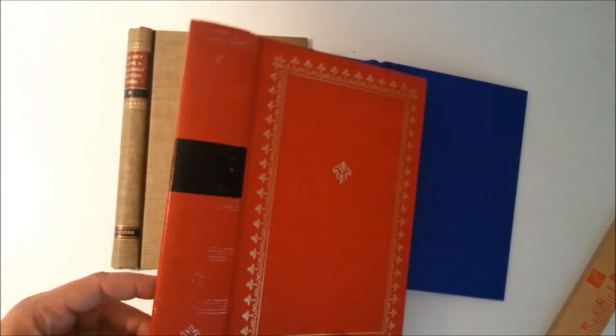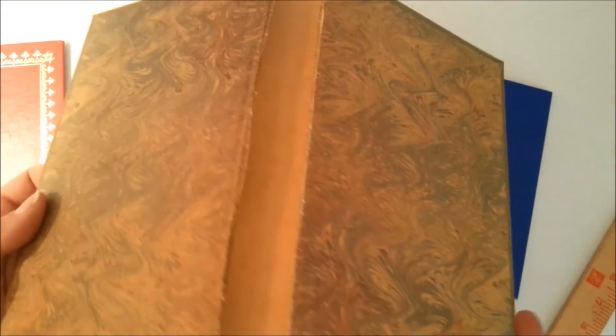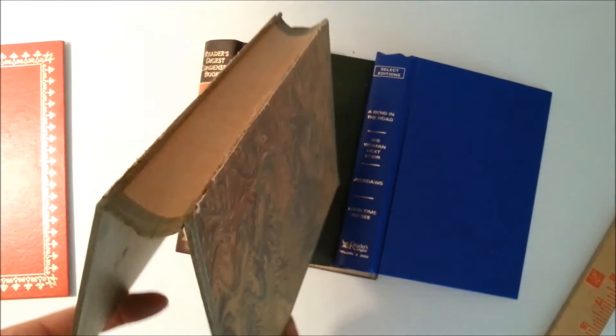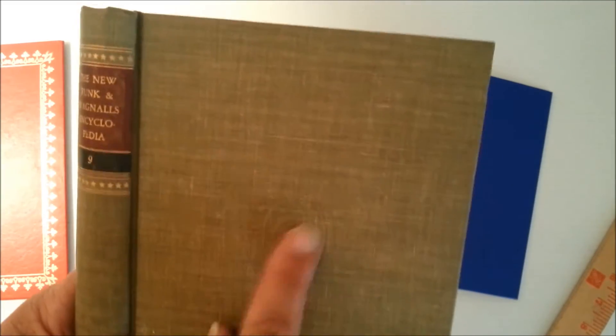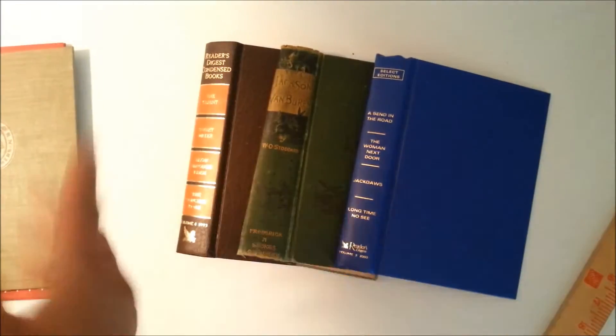This one is a Funk & Wagnalls — I had a lot of these and may still have more. These are general ones I usually include in my listings to add variety. I even put some of these pages in my embellishment kits for junk journals. It's a cloth cover with some embossing you can't quite see because of the lighting.